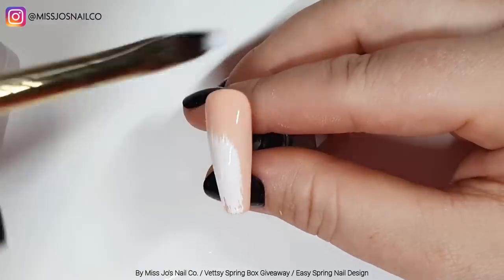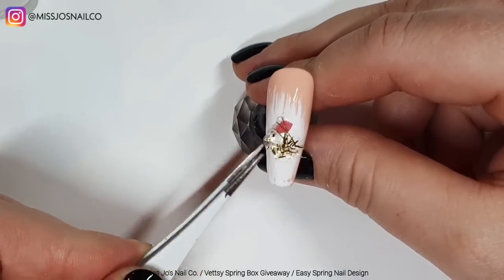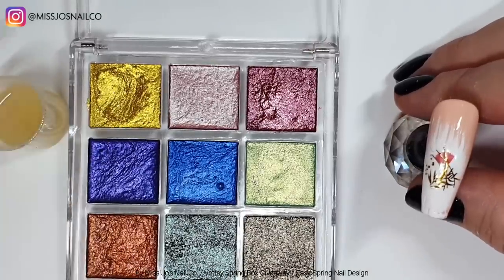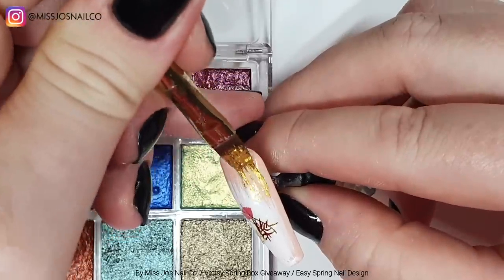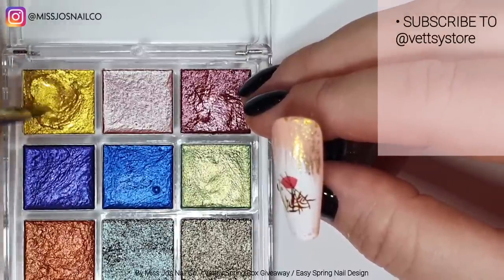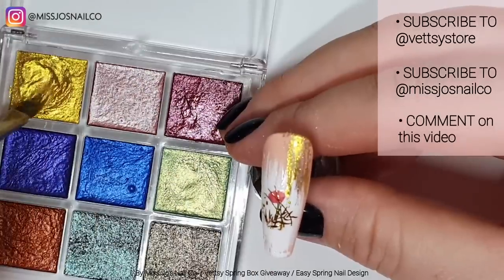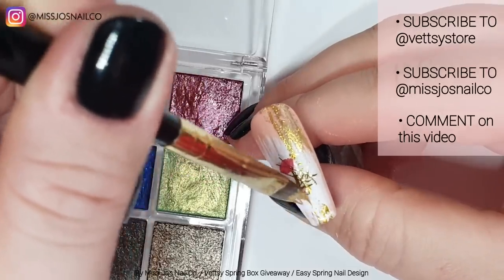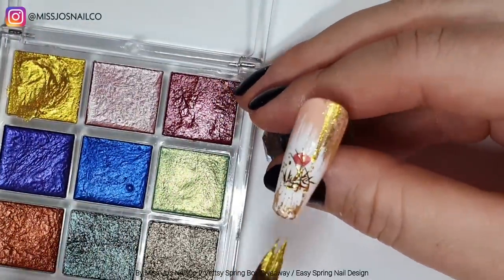I need to tell you how to win the giveaway! So for your chance to win the Vetsy spring box, there are a couple of things you need to do — none of which require you to move, so it's all good. You have to subscribe to them on YouTube, subscribe to this channel — Miss Joe's Nail Co — and subscribe to Vetsy. And leave a comment in the comment section of this video letting me know you'd like to win.